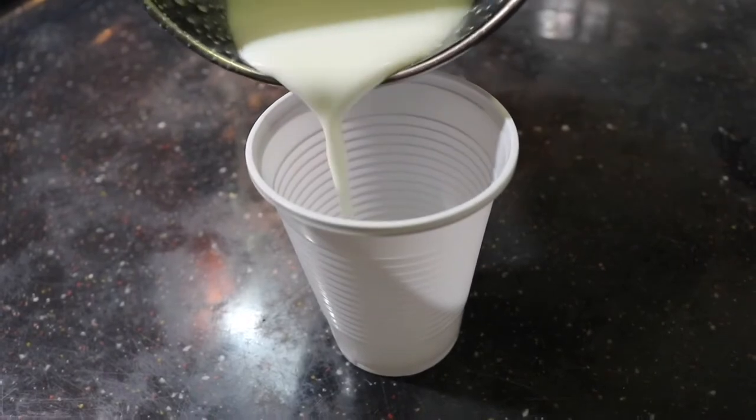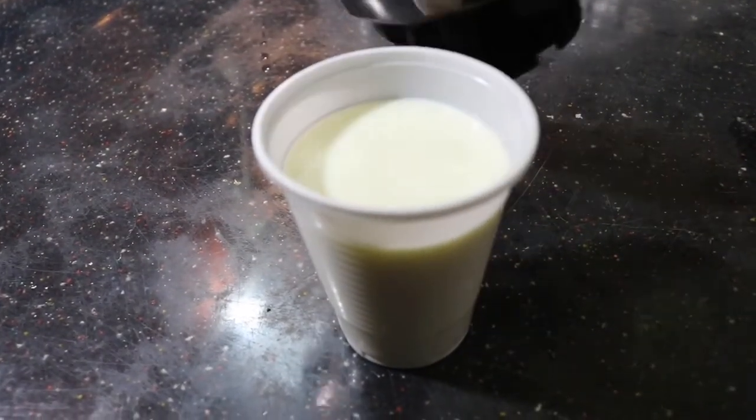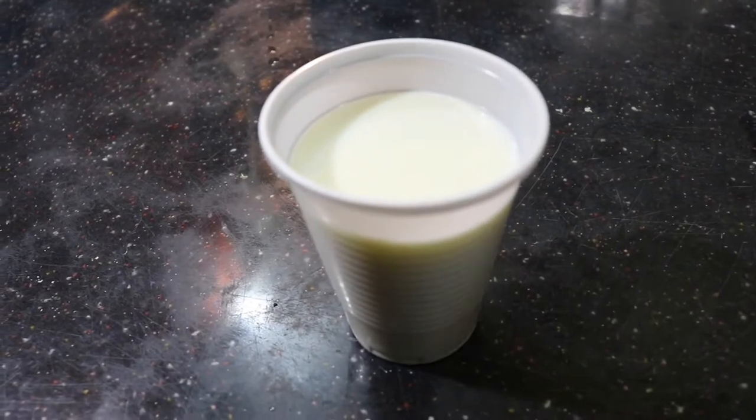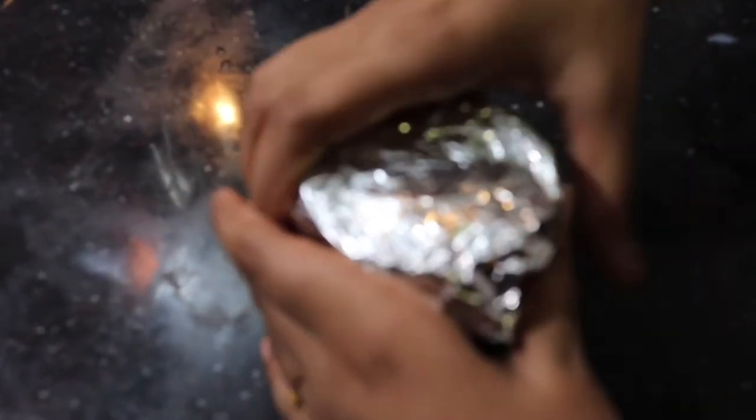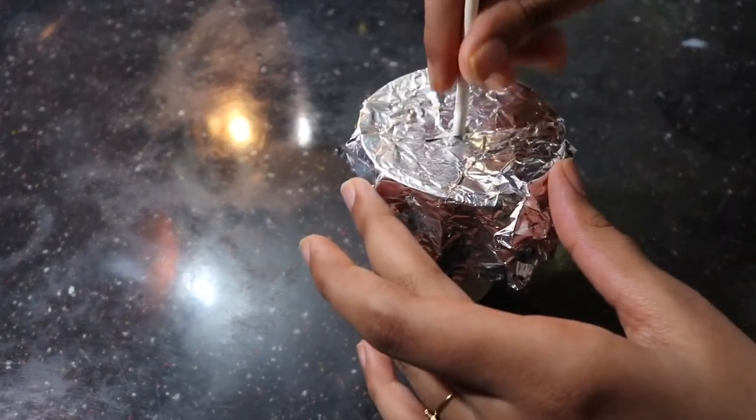Let's put it in a plastic disposable cup. Let's put in a stick. Let's cover it with foil paper and put in a stick. Let's put it in the freezer.